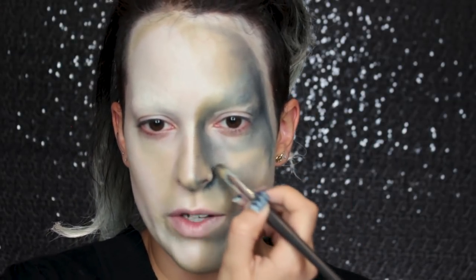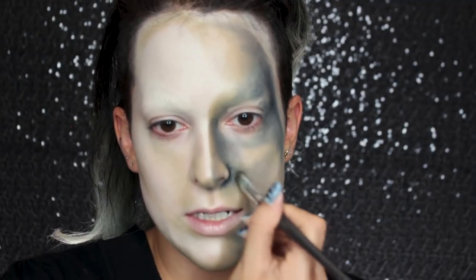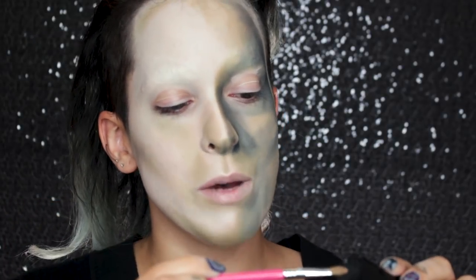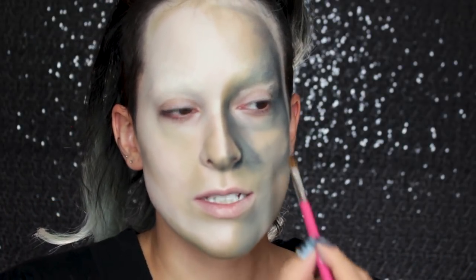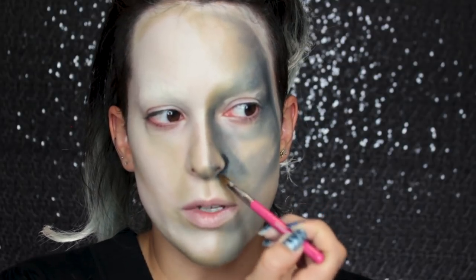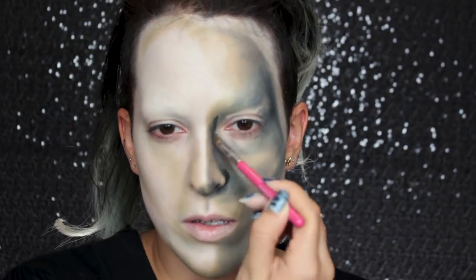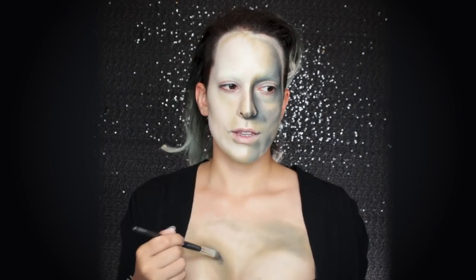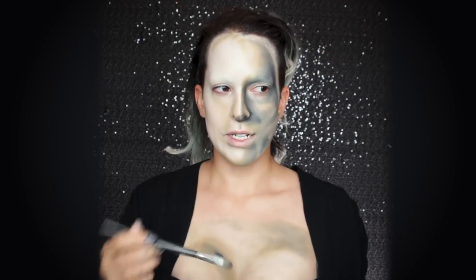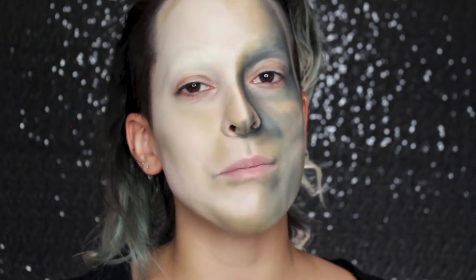I'm now switching to a much smaller flat synthetic brush so I can do the little detailing around the nose with the shadow. There's a lot of small shadows under the nose, and I think the darkest shadow of the entire painting might be right there next to the nose.